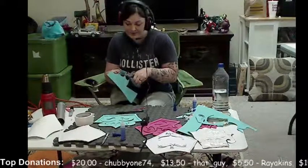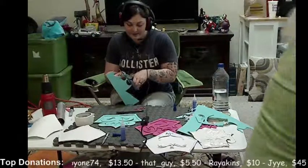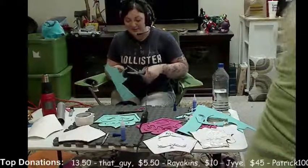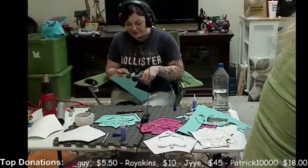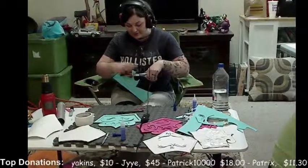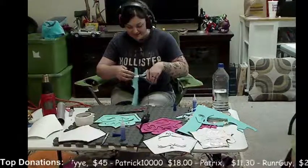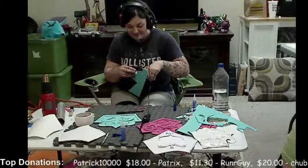That was actually one of the problems I had with the Daedric armor — since I did it exactly the way I'm doing now, I have a huge problem with asymmetrical things. Those pauldrons are not symmetrical, so I made them a little bit more symmetrical than they were supposed to be. It was kind of a compromise to appease that side of me that just couldn't stand looking at it when it was that different.